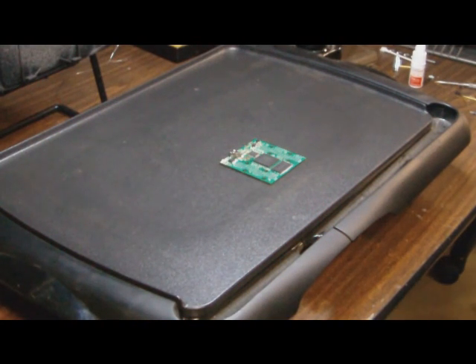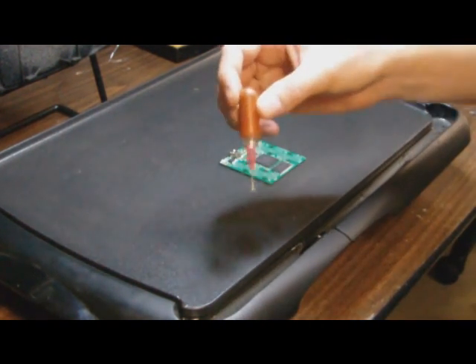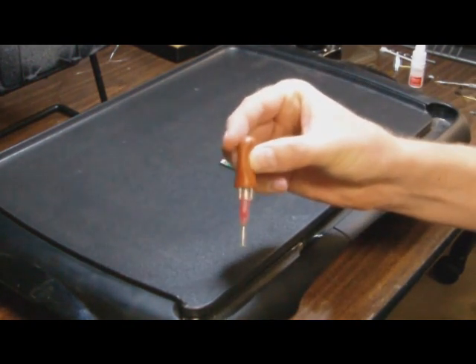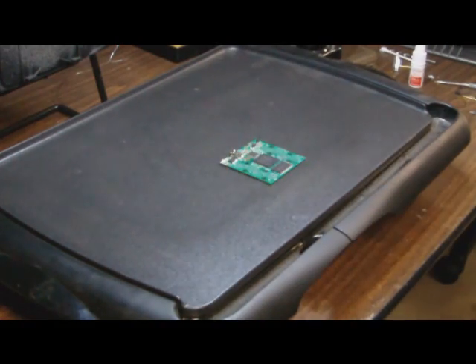Right now we're just heating it up and the goal is going to be to heat it up to the point where the solder balls are in a liquid state, and then I'm just going to use this little vacuum squeeze thing here to pull it off.